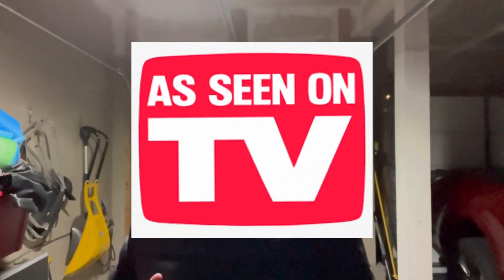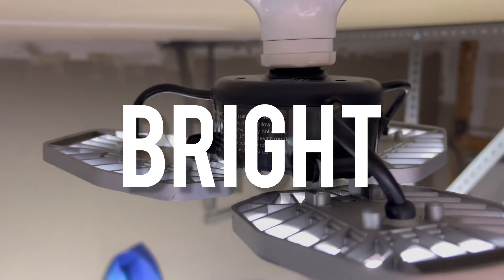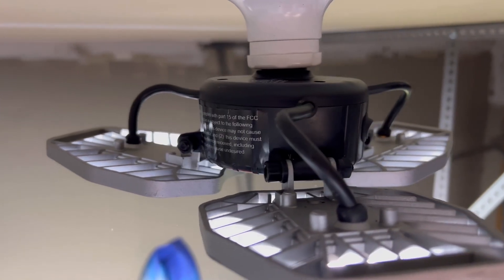Hey, welcome back. This one has to do with those products you might see in a store that says 'As Seen on TV' — you might be a little skeptical about them. So I'm in the garage. This one is a Beyond Bright light. Right now I'm standing here, and this is just the garage opener light coming down. Obviously it's kind of dark and a little bit dreary in here.